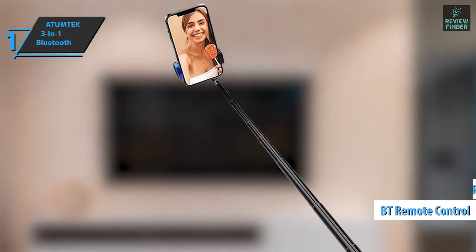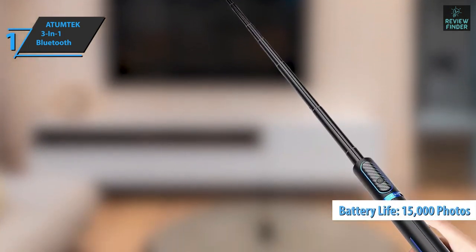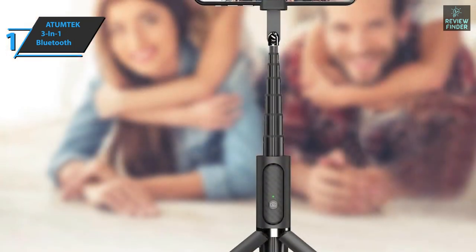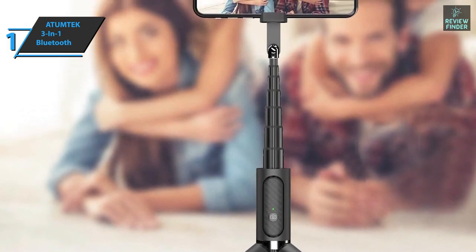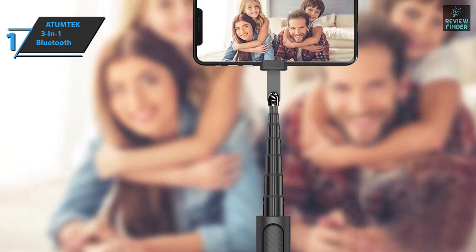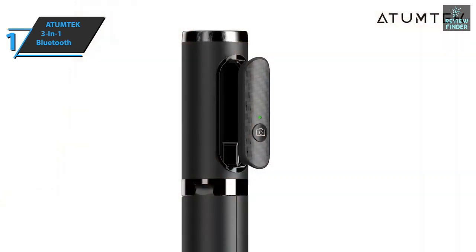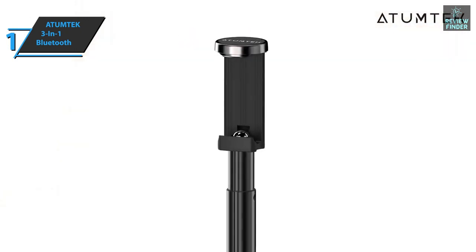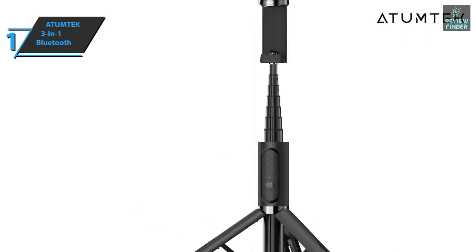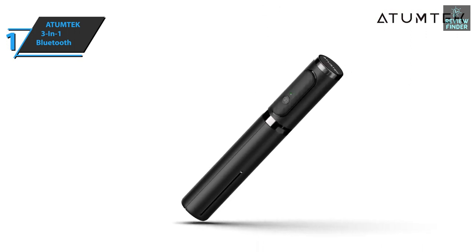The Bluetooth remote control gives you full control up to 33 feet. You can continuously shoot up to 15,000 photos, thanks to the built-in lithium-ion battery that can be recharged. The Adam Tech 3-in-1 Bluetooth Selfie Stick Tripod is very convenient to carry and super light. When retracted, it's only 7.7 inches long, so you can easily carry it in a small purse or your pocket. It provides universal compatibility and you can also use the device as a desk phone holder when watching TV shows, for live internet streaming, and more. Overall, this product delivers premium performance at the best possible price-quality ratio.